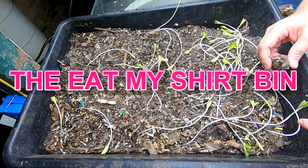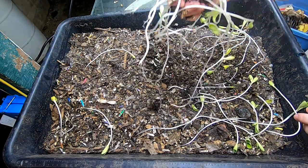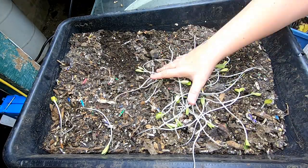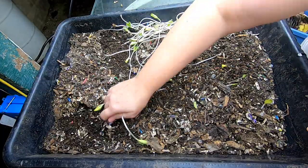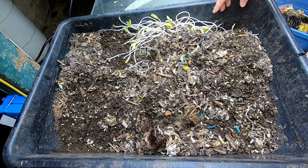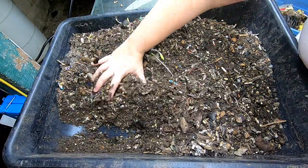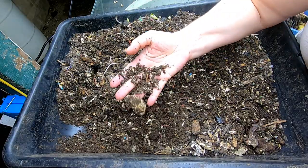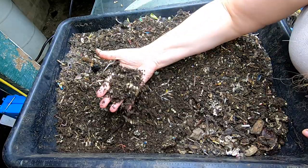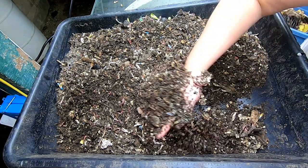Alright guys, this is the Eat My Shirt bin. This is the one I started with. I have since then added more shirts to different bins, so it's not exactly the only one. But this is the original, so let's go and have a look and see what it's been doing.